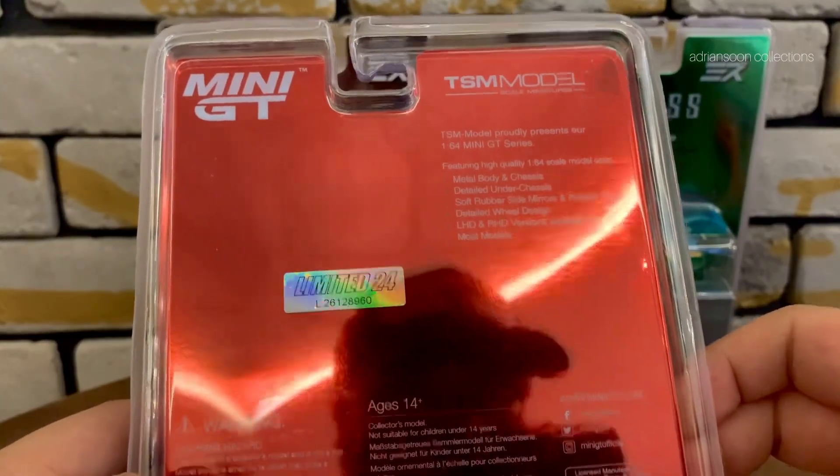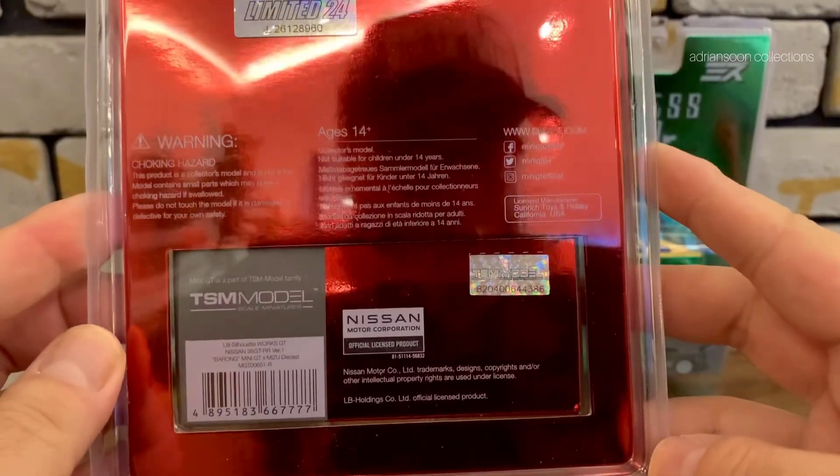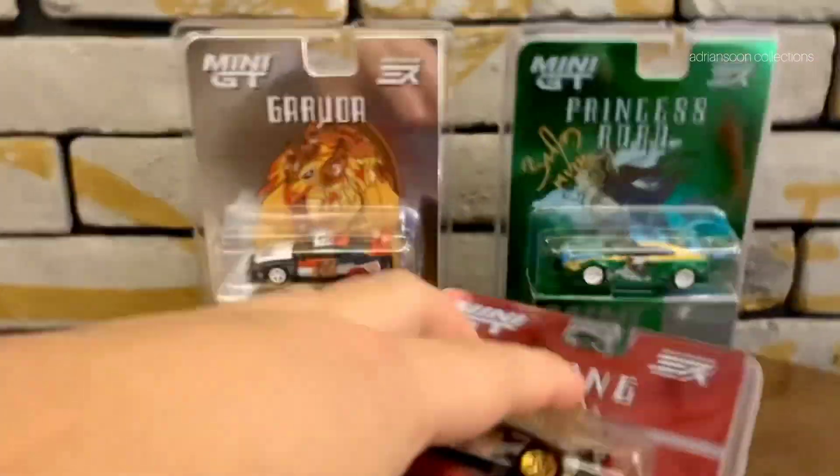This is the back of the packaging. You can pause the video if you want to see what's the detail in the back of the card. Alright, let's unbox it now.